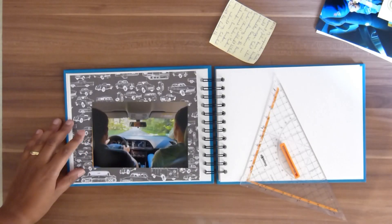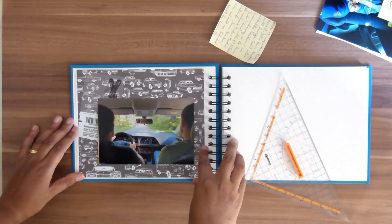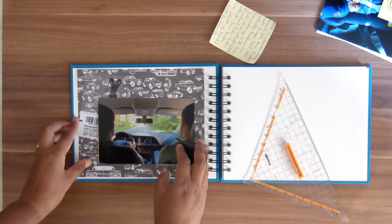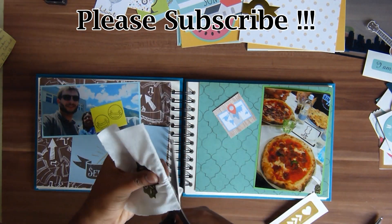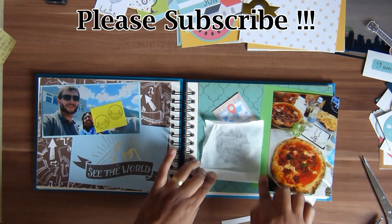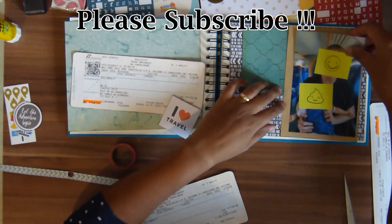For most parts I use the travel memorabilia in the background in this travel scrapbook. So this is like the ticket from the ferry going to Italy — I'm putting that in the background. And I have the space of a serviette which I'm cutting to size so it's going to fit where I want it, in behind the pictures.